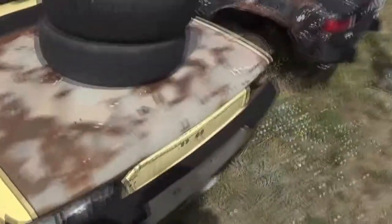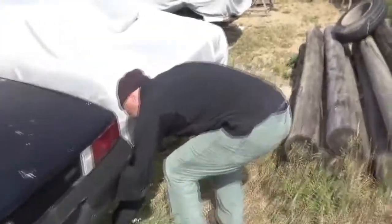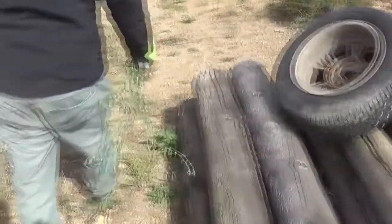This is the creamsicle here - white, zero rust, fresh motor. We're putting this one back together and it will be for sale. Walk me through the inside and show me the motors you got.